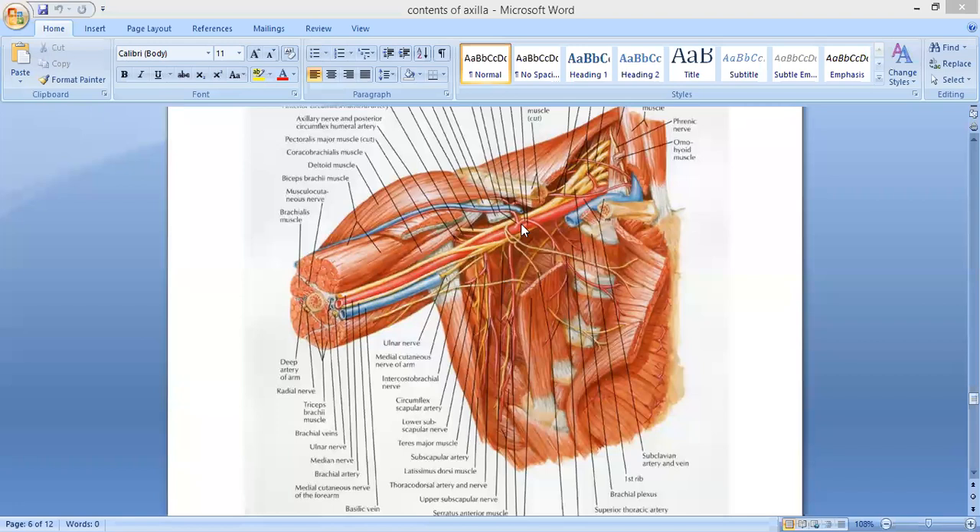The posterior cord gives five branches. The upper subscapular nerve supplies the subscapularis muscle. The thoracodorsal nerve supplies the latissimus dorsi muscle. The lower subscapular nerve supplies the subscapularis muscle and, in addition, the teres major muscle.